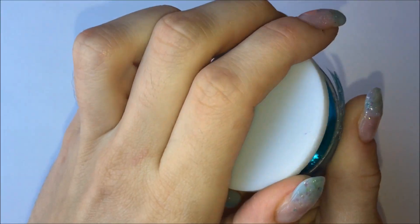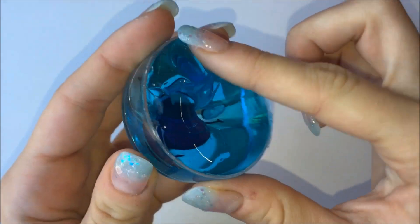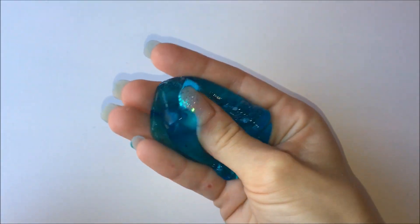The next three slimes I'll be showing in this video are the same quantity, and this quantity of slime is not really very nice to play with. So if you do get a store-bought putty, I would recommend getting a bigger size — it's just nicer to hold. The next three putties I'll be showing have the same texture as the one before.